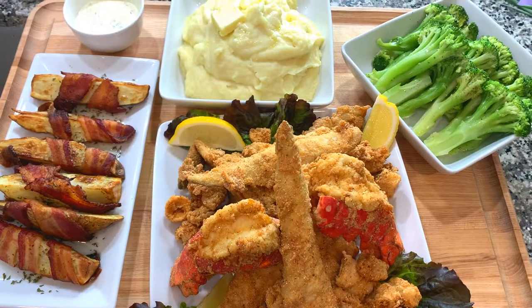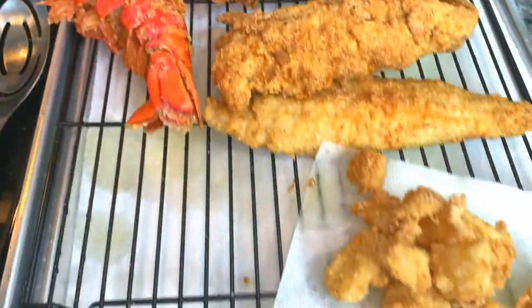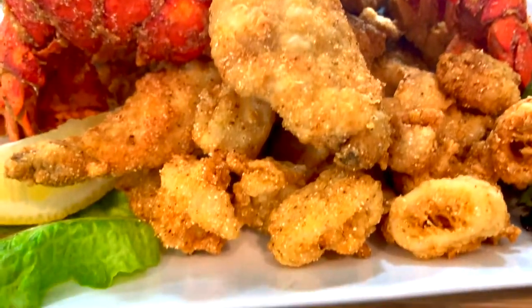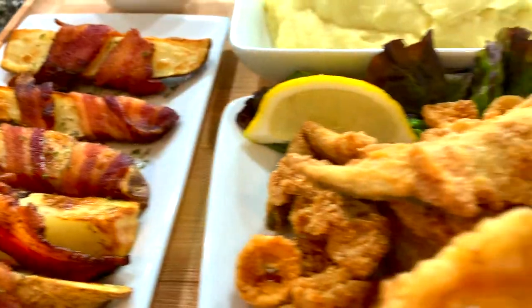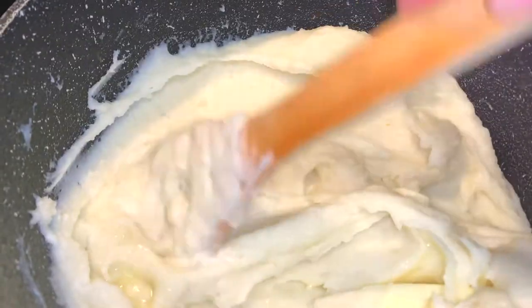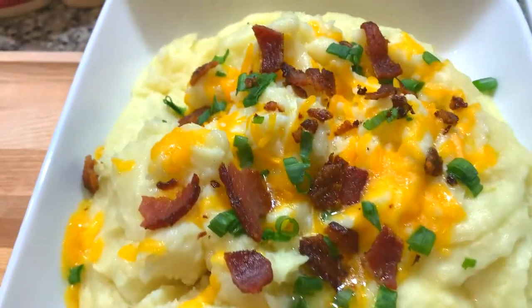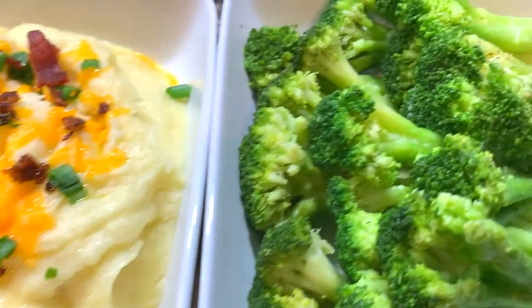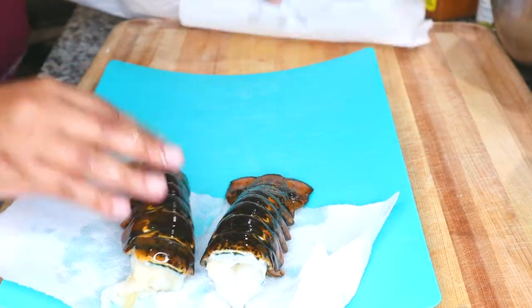Hey y'all, Tanny Cooks here. Today I'm showing you how to make this delicious seafood meal — fried white fish, fried calamari, and deep-fried lobster. It is amazing. I also made some delicious sides: bacon-wrapped potato wedges, mashed potatoes, and some broccoli spears that I steamed. I boiled some potatoes, used my potato ricer, and made the most glorious mashed potatoes loaded up with green onions, cheese, and bacon for an amazing meal. Let's get to cooking and get started with our seafood.